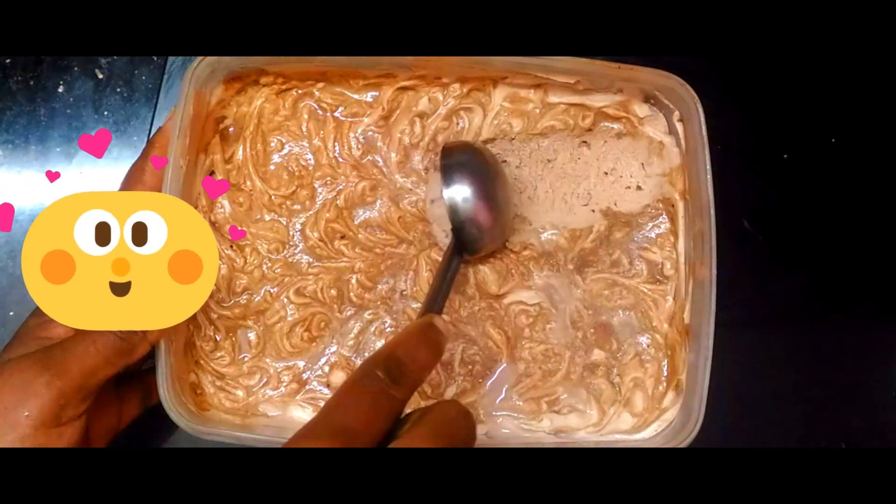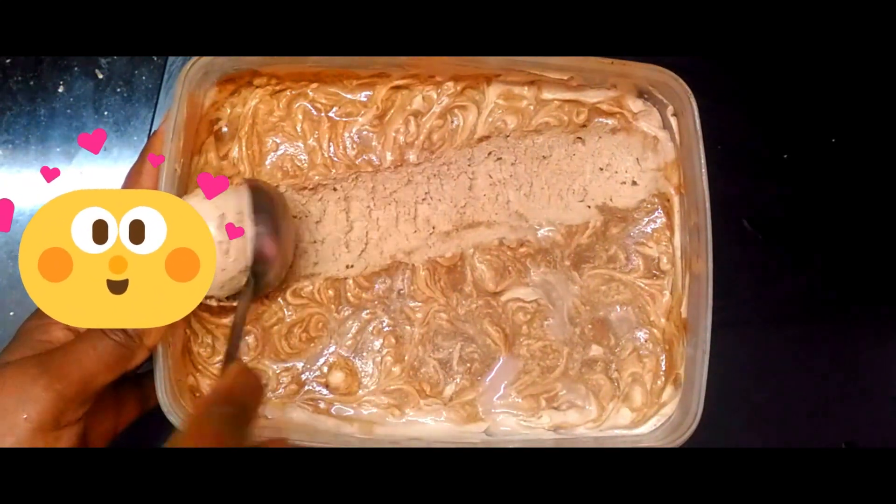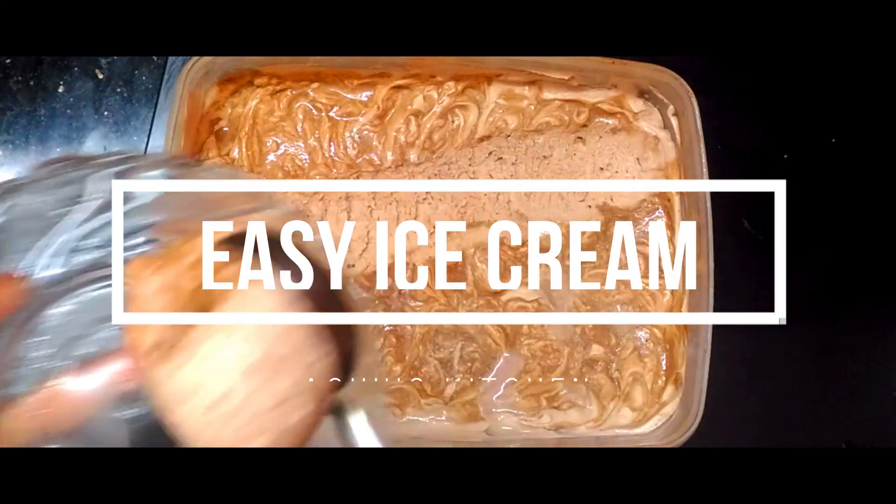I'm going to try to make a chocolate ice cream recipe.